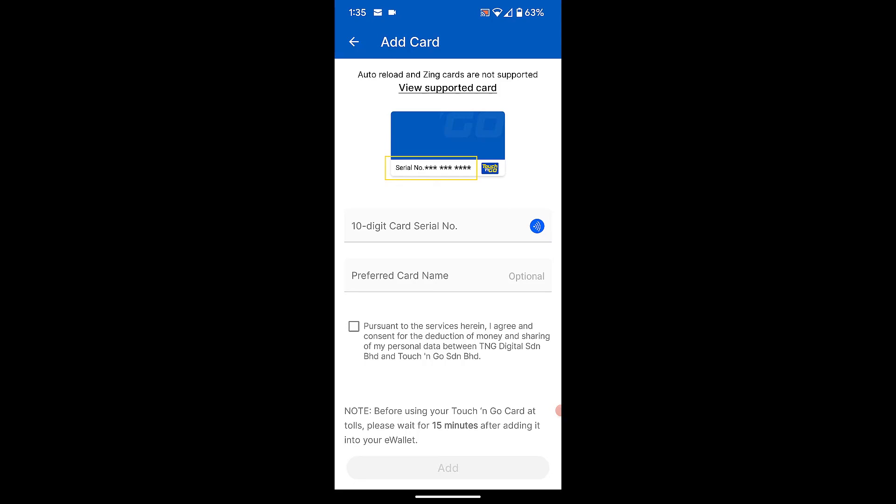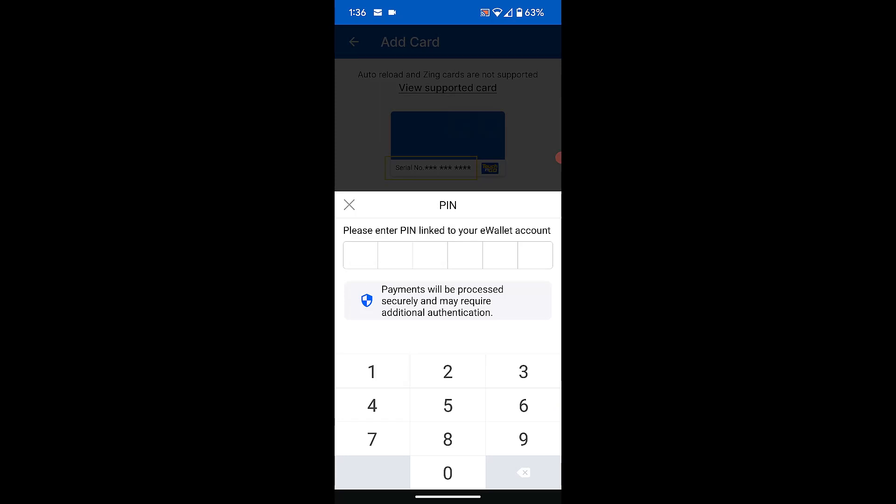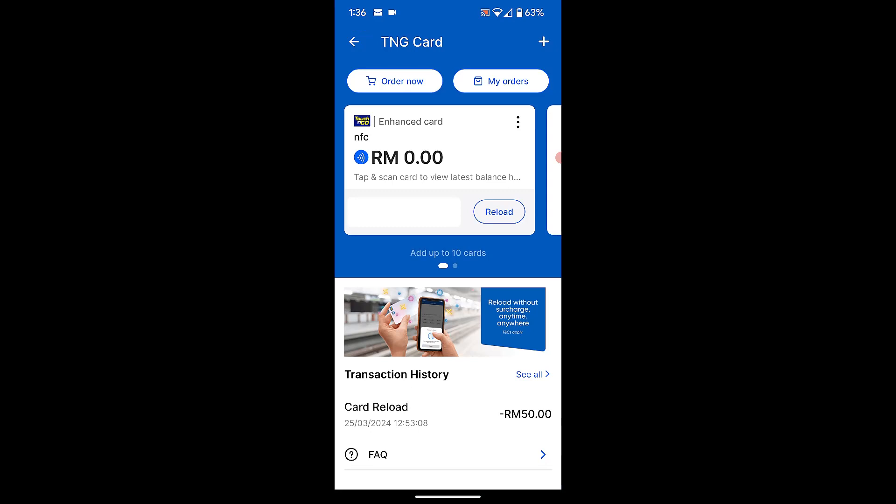Next, enter the card's serial number with the preferred name into the app. Enter your PIN number to confirm. The card has been added to your Touch&Go app.